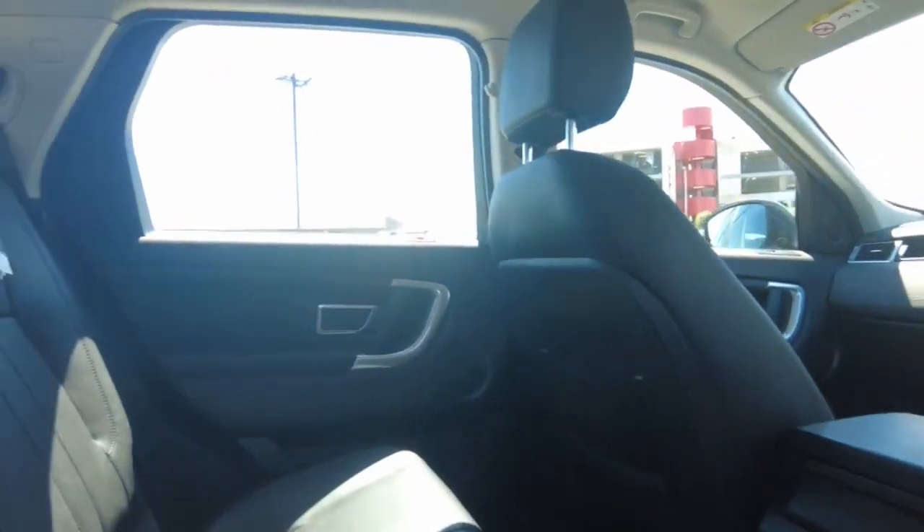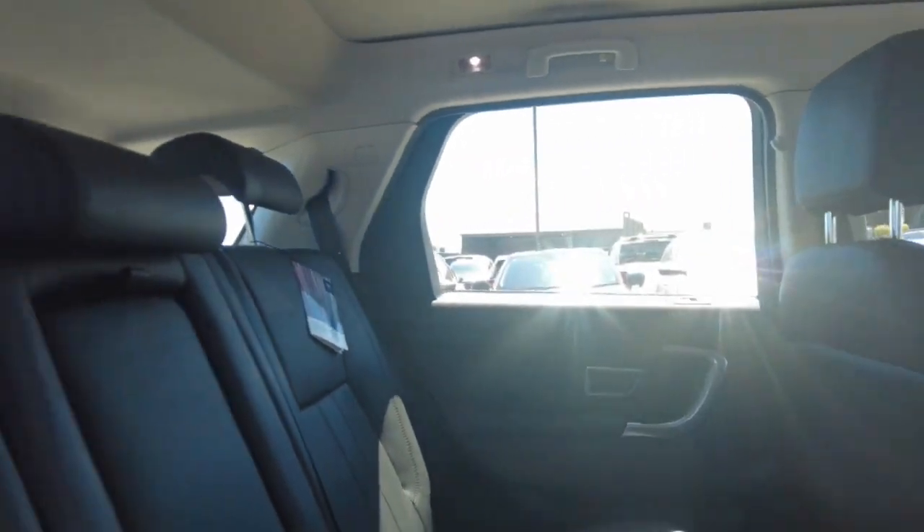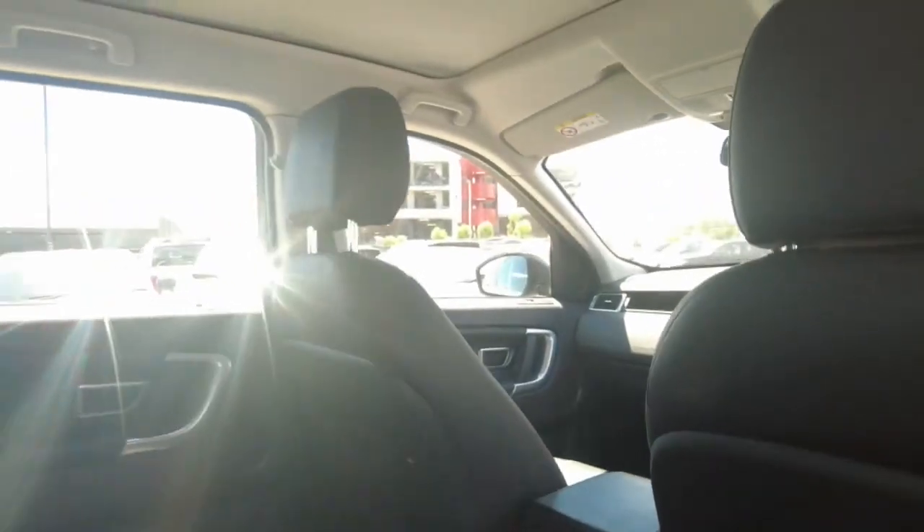Hopping into the back of the car, we see this gorgeous black leather throughout the entire car. The seats back here are even heated and there are two USB ports, one for each seat, along with a 12-volt outlet. Pretty cool.